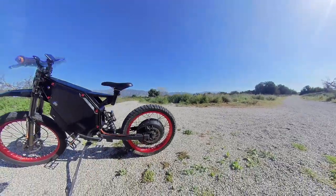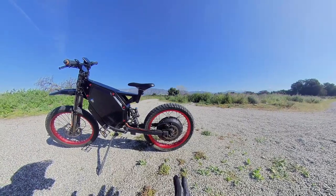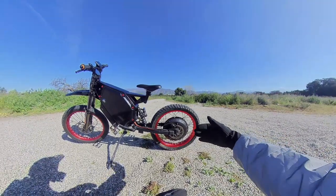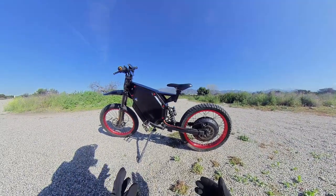It's a 19-inch rear wheel, QS203 8K watt motor. I'm pretty sure it peaks at 12K watts. It's actually a 150mm bracket frame that they offer — they even have it on Amazon.